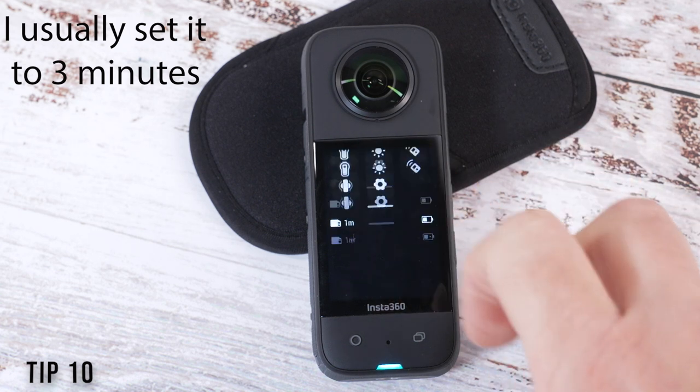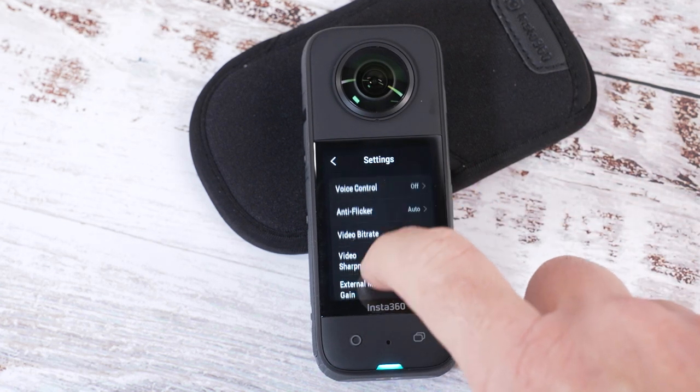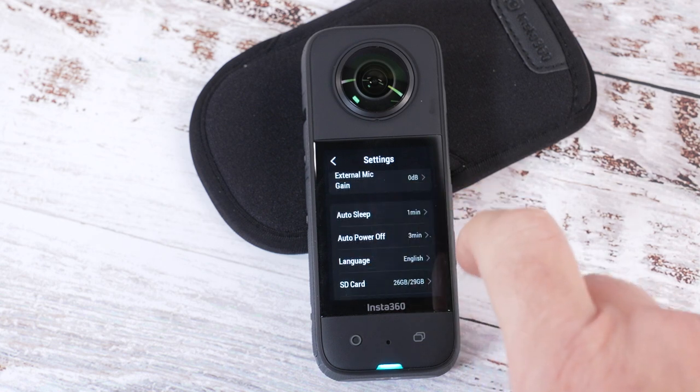You can change how long it takes for the LCD screen to sleep by swiping down and then selecting the cog icon, then swipe down to auto sleep.